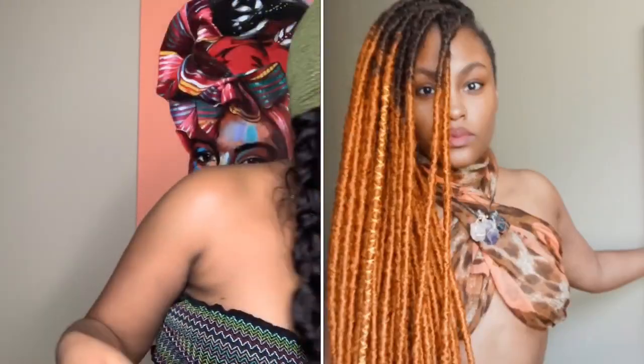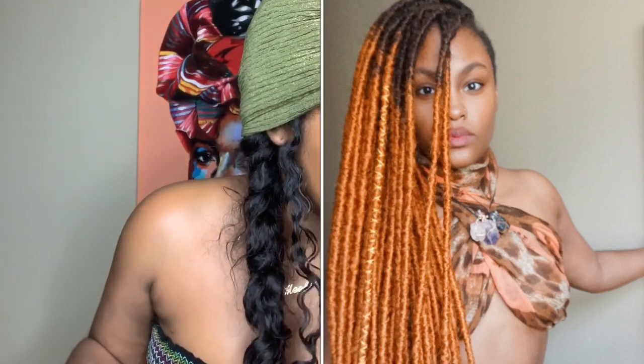Hey guys, so this is a requested video by someone on my Facebook page. They wanted to know exactly how I got this look right here that was featured in the video of the Amelie dreads — this scarf look.